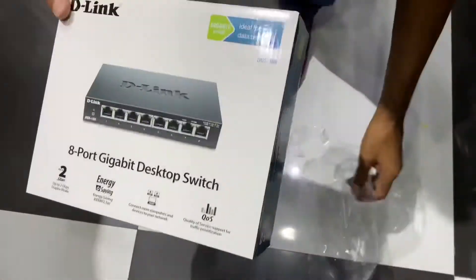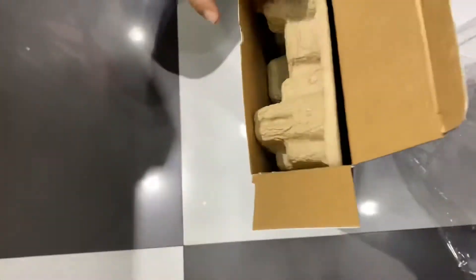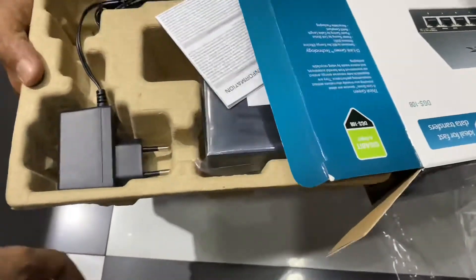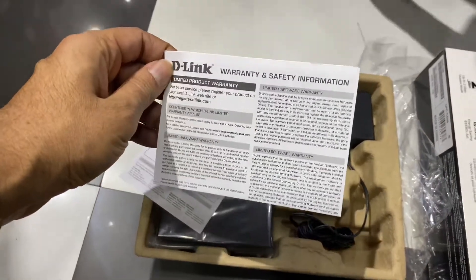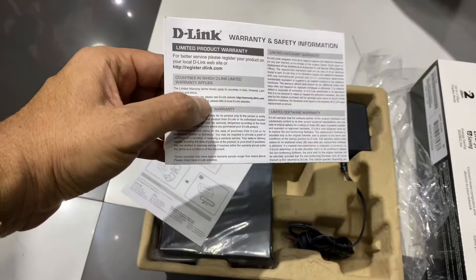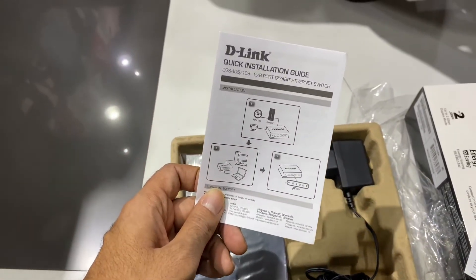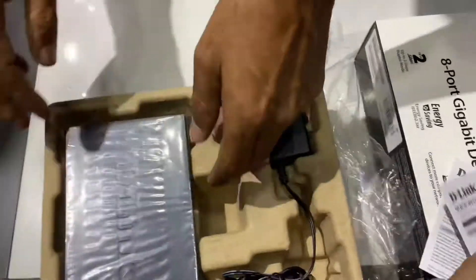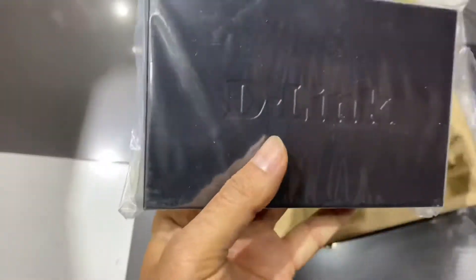Inside the box you can see the D-Link warranty and safety information — this is the warranty card for the limited product warranty. There's also a quick installation guide, so if you don't know how to install, you can go through this guide. And then here it is — the D-Link switch.